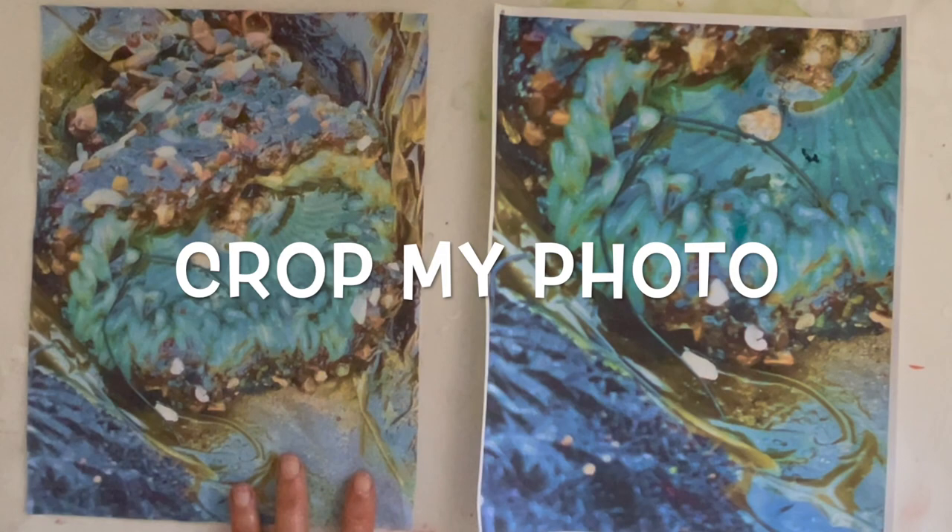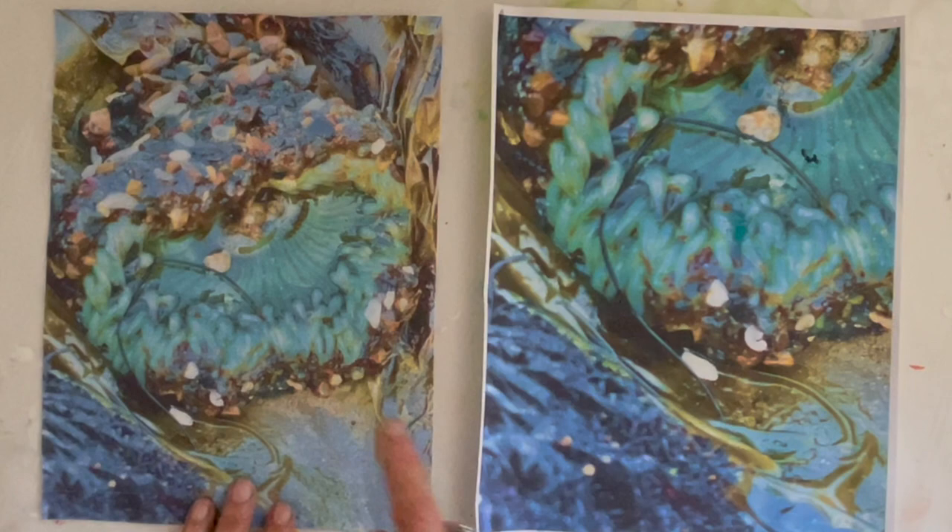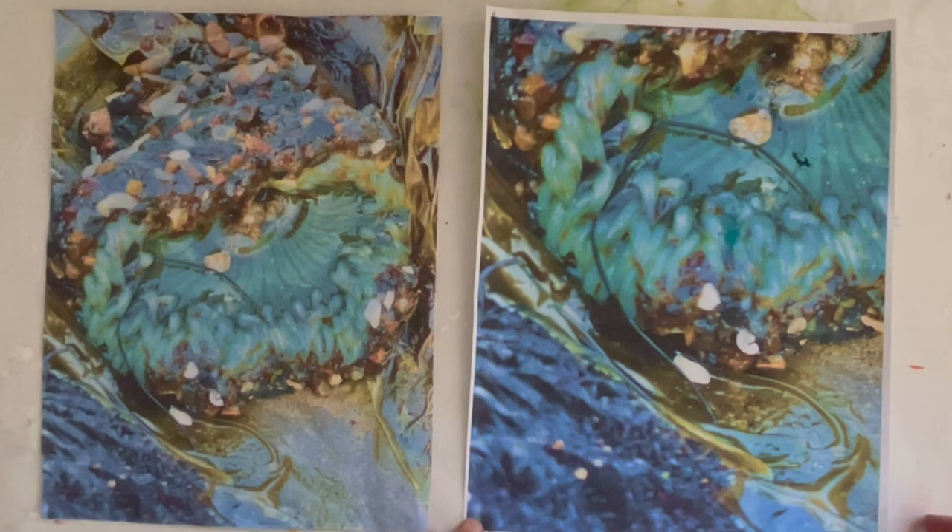To begin with, I had an image of a sea anemone that I took at the ocean. I brightened the colors and then decided to hone in and crop a certain area of it, enlarging it into